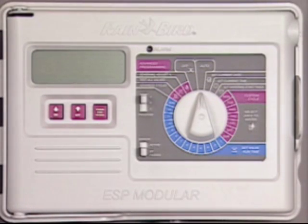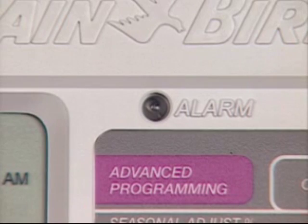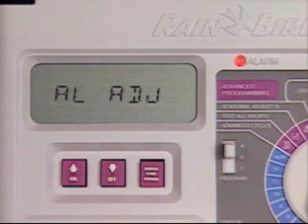In case of a power outage, the ESP modular controller is equipped with a non-volatile memory that will retain your irrigation schedule indefinitely. The controller is also fitted with an LED alarm light that turns on if your system isn't operating as programmed. At the same time, the display will indicate what is causing the interruption. If this occurs, call your Rainbird professional.